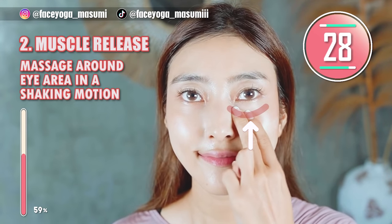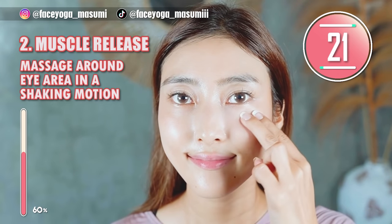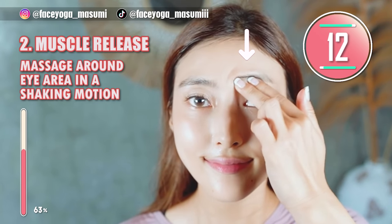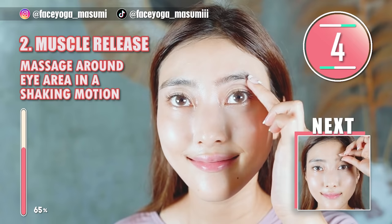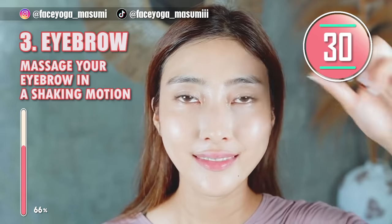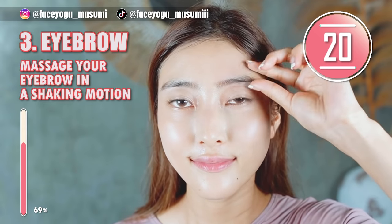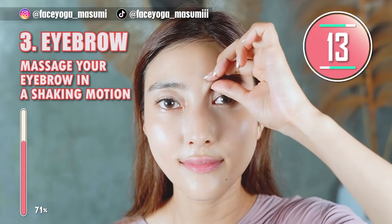Muscle release massage using your fingertips: massage under the eyes in a shaking motion — this will absolutely help to release the tension from the muscle. Now, move above the eyes and slowly move your fingers outward. Eyebrow massage using your fingertips: massage your eyebrow in a pinching and shaking motion, slowly moving your fingers outward. This massage is super important to make your eyes bigger — I do this every day too. And if you're concerned about forehead wrinkles, please do this as well.